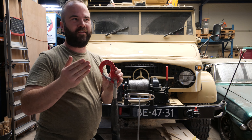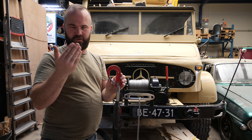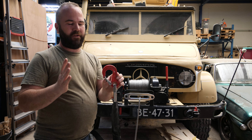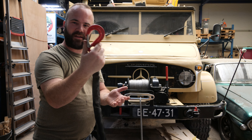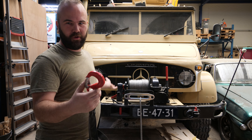A metal piece has a safety factor of 1 to 5, sometimes 1 to 4, but mostly 1 to 5. So when they tested this hook it's probably tested around ten tons. So it should be enough for my Unimog.